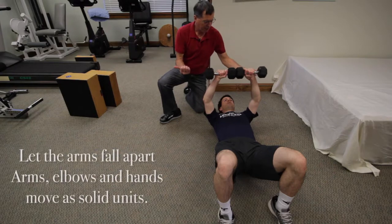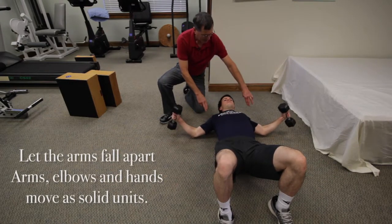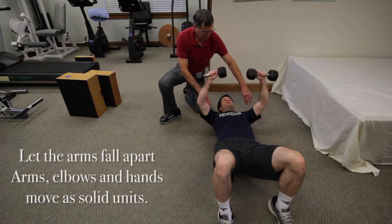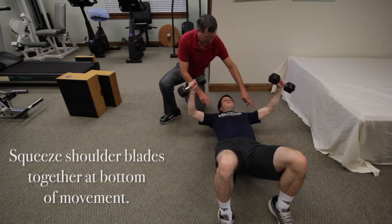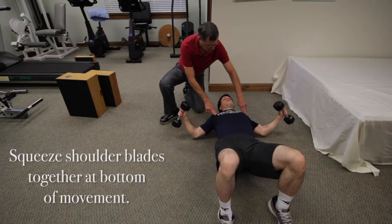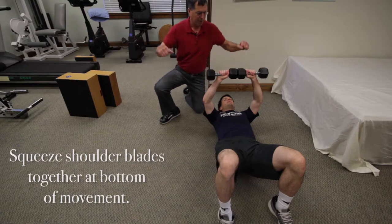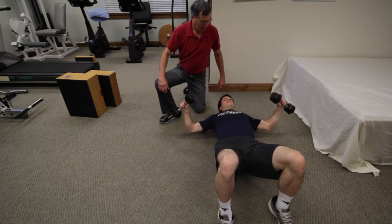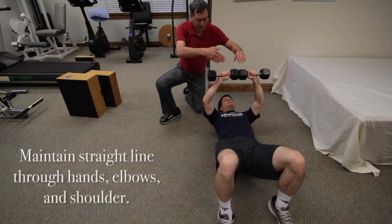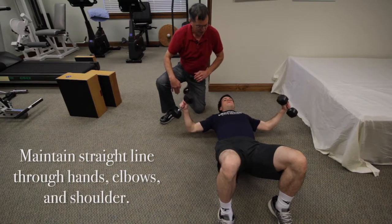From here, you're going to let the weights fall straight apart from each other and then come back up. As the weights are falling open, you keep the elbow angle and squeeze your shoulder blades a little bit, also maintaining neutral at that low back as the chest will try to pop up. He's doing a very nice job of that, staying in a nice plane of motion.